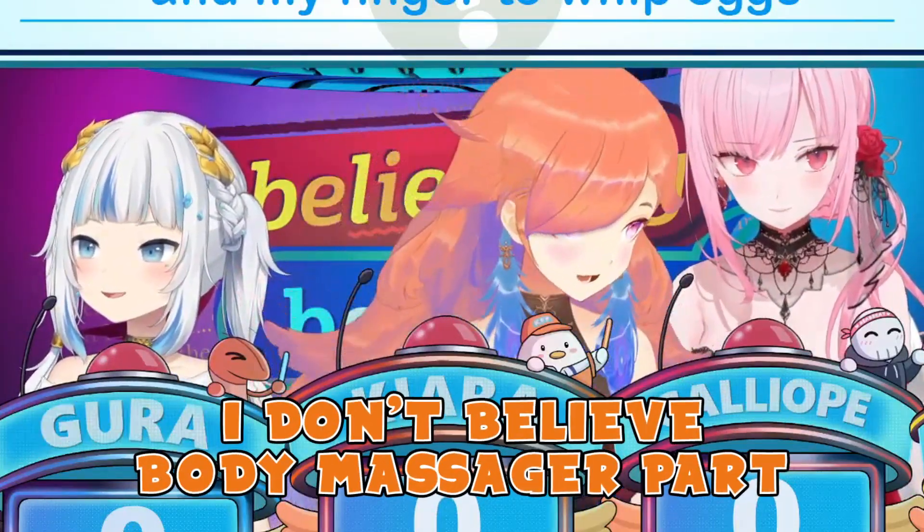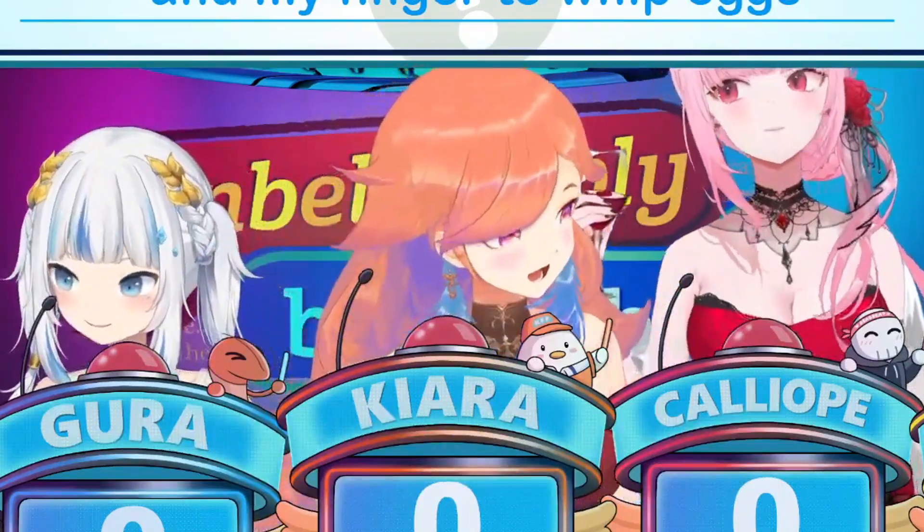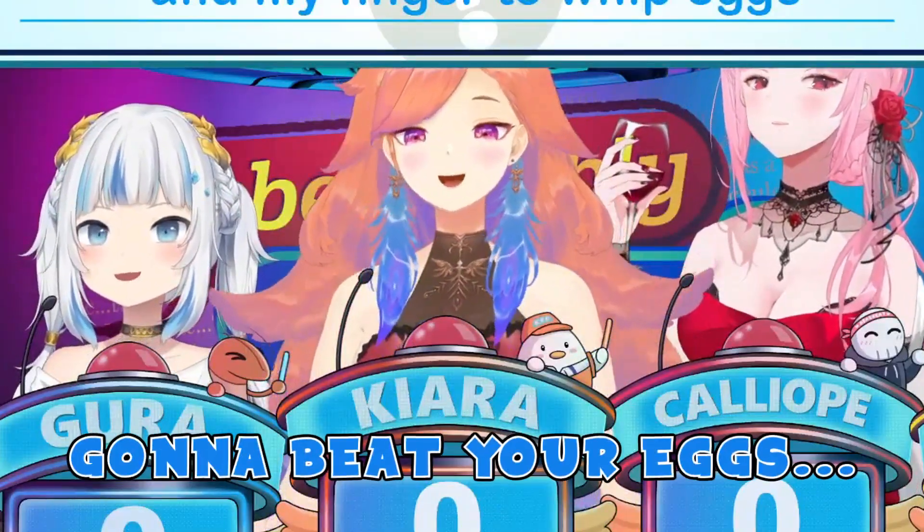I don't believe the body massager part — which is the main part. It looks like I'm gonna have to show you. I'm gonna beat your eggs.